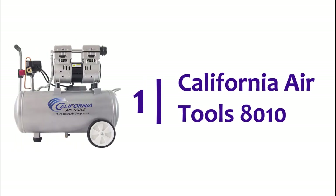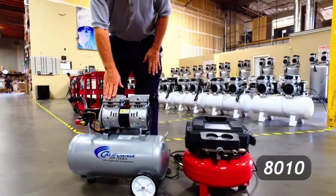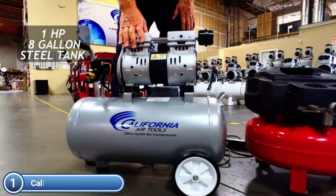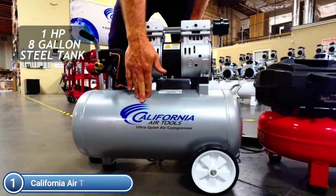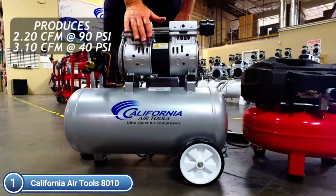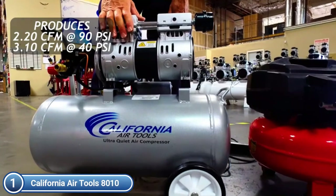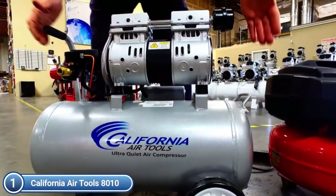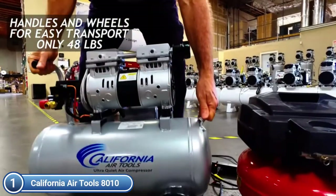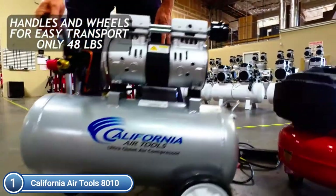The top one on our list is the California AirTools 8010. This ultra-quiet and oil-free air compressor has a low noise level of 60 dB. The powerful 1.0 HP motor runs at just 1680 RPM, creating less noise and wear. The oil-free dual-piston pump system has been designed for durability and high performance. The CAT 8010 air compressor features an oil-free dual-piston pump system with a 3,000-plus-hour life expectancy before wear.